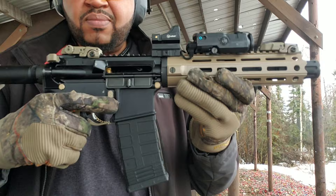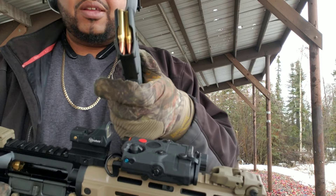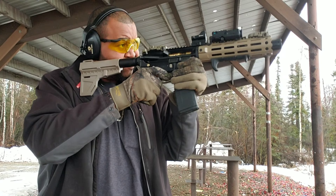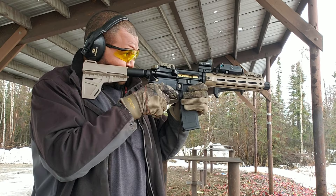Bolt locked back properly. Magpul mag, same ammo. Okay, let's go ahead and release the bolt.